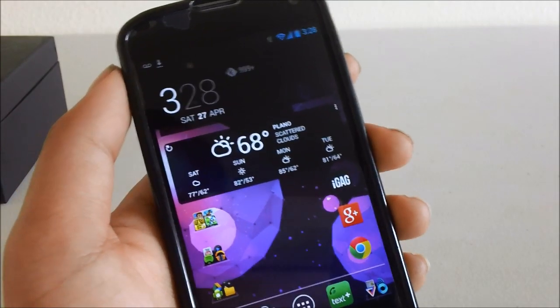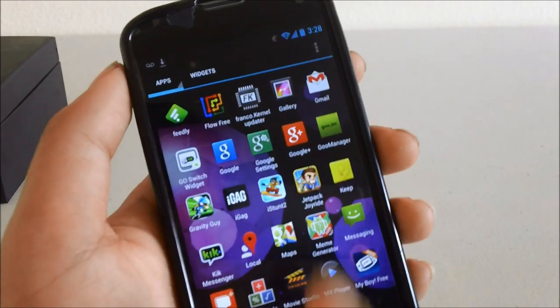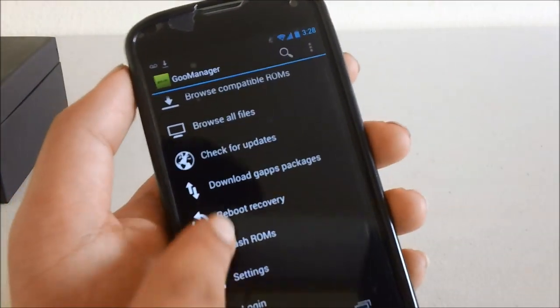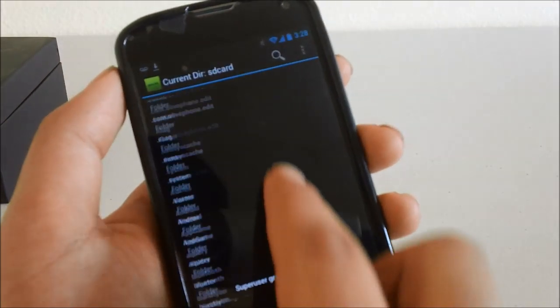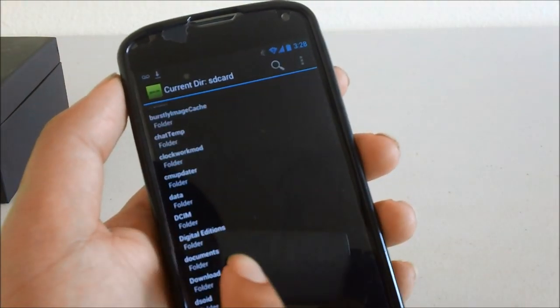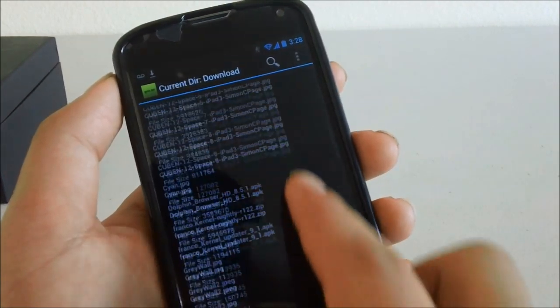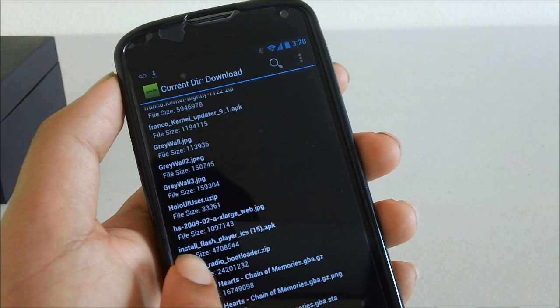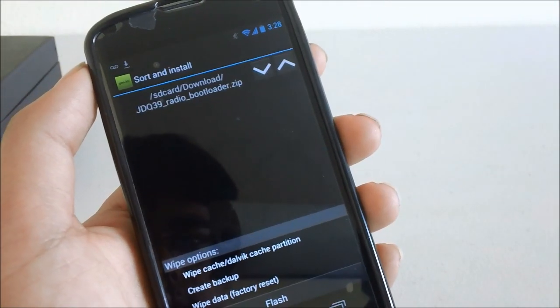Once we have the zip downloaded, we're going to go ahead and flash it. This can be easily done through the GU Manager app. From there, go to flash ROMs, add zip from another location, scroll down to the download folder, and look for JDQ39 Radio, which is right there.